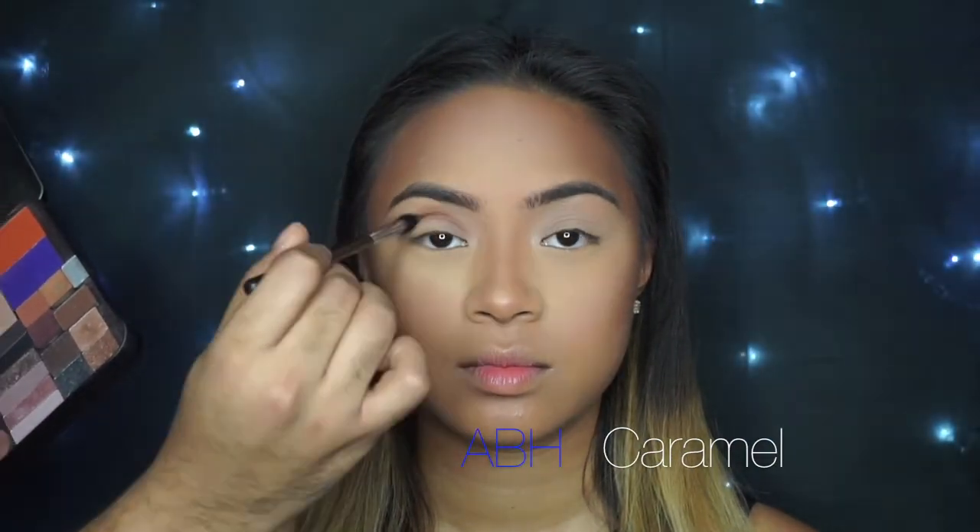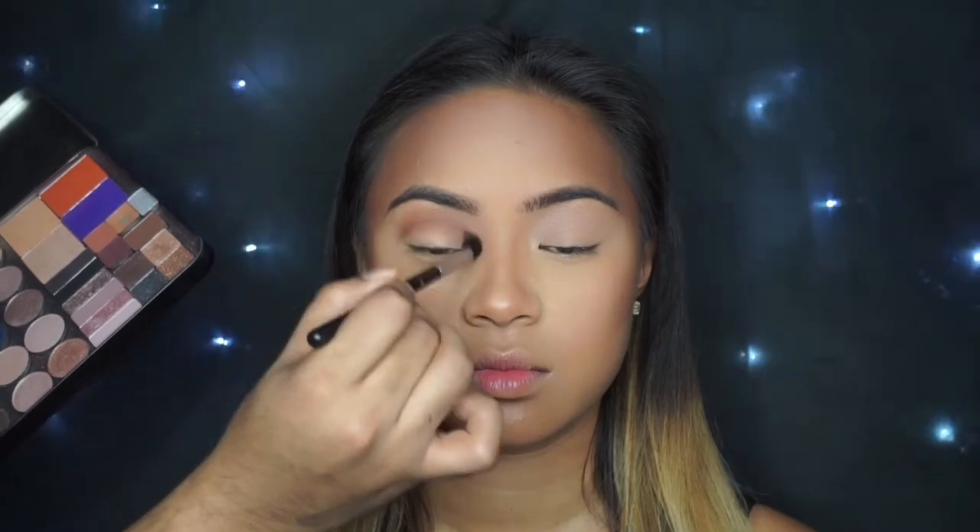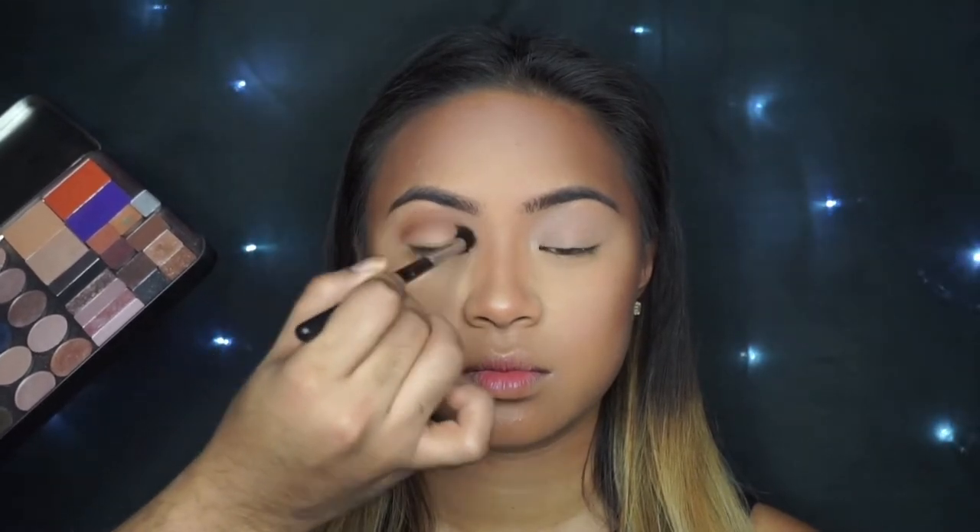Now I'm going to go in with my Chanel number 19 just to start to create a transition shade. And I'm also going to use Anastasia's Caramel to create that transition shade with the Makeup Forever Shadow we put in the crease. I love these two together because it really creates the perfect transition — it gives me that really warm, earthy tone in her crease.